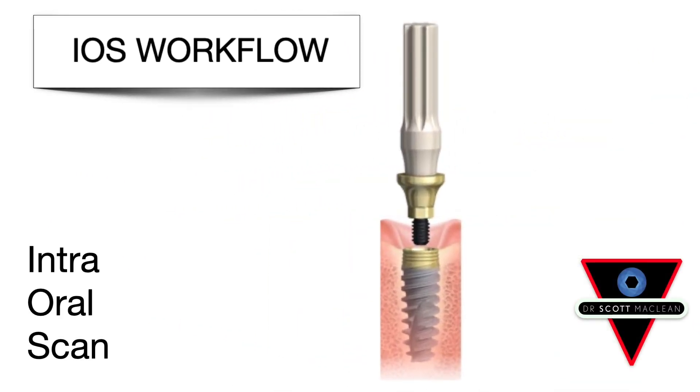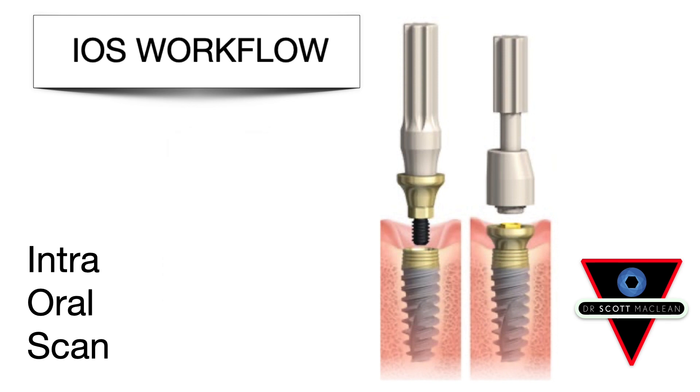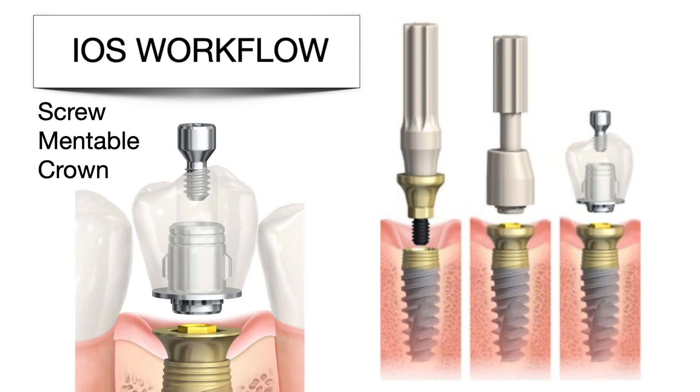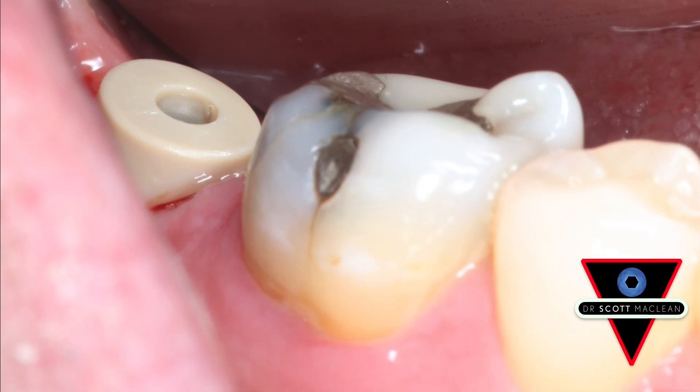During the iOS workflow, the surgeon is going to have an intraoral scan abutment placed at the time of surgery. The patient will wear this, and they'll come into your office — or the surgeon themselves would take a scan. This is about the simplest way you could possibly do it. You scan it, send it to the lab, the lab makes a screwmentable crown, and the screwmentable crown then gets put in place.